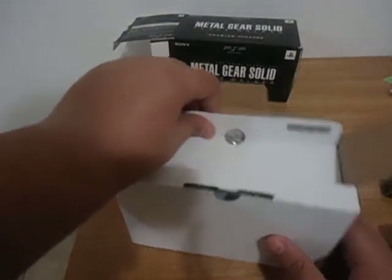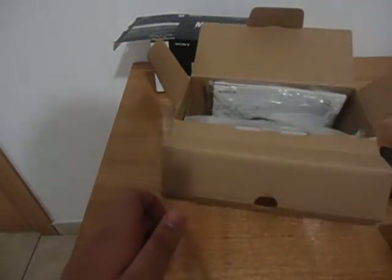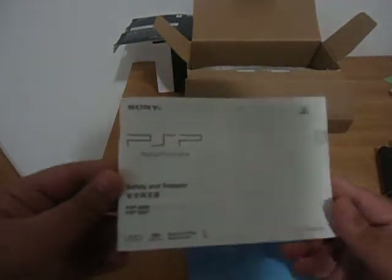I would also really like it if they made a trophy patch for Metal Gear Solid 4, but I highly doubt it. Here's the cable charger that you plug into the wall, and here's the other end where you plug into the PSP. Here are the manuals — some safety and support, English and Chinese.